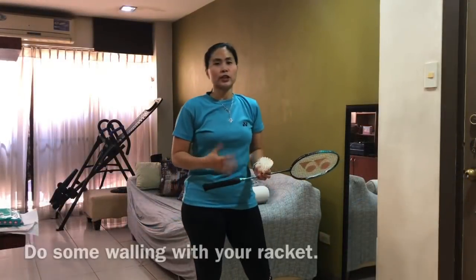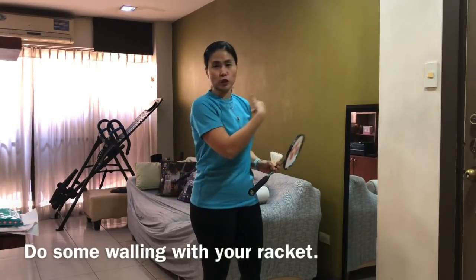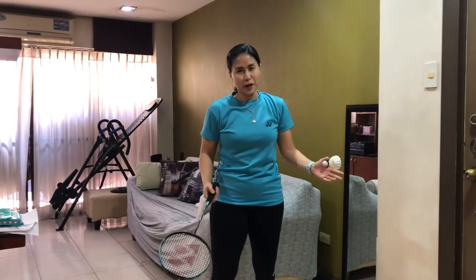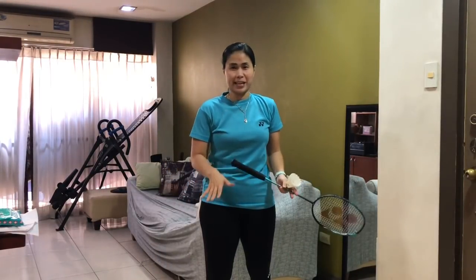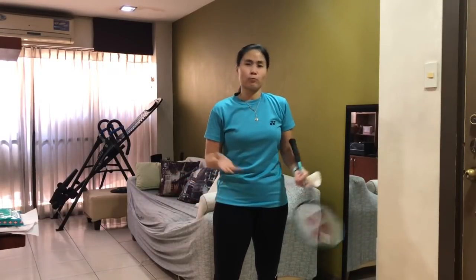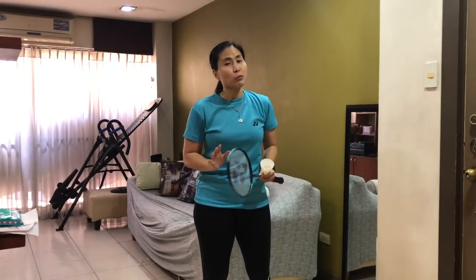This drill is called walling. Walling is hitting the shuttle to the wall strong enough so it comes back strong, and you practice your reflexes and your legwork. This is one of my favorites because I used to do this as a kid — I wasn't allowed to have trainings on weekdays, so I could only go on weekends. On other days when I was bored at home, I'd normally push my bed and use the wall for walling.